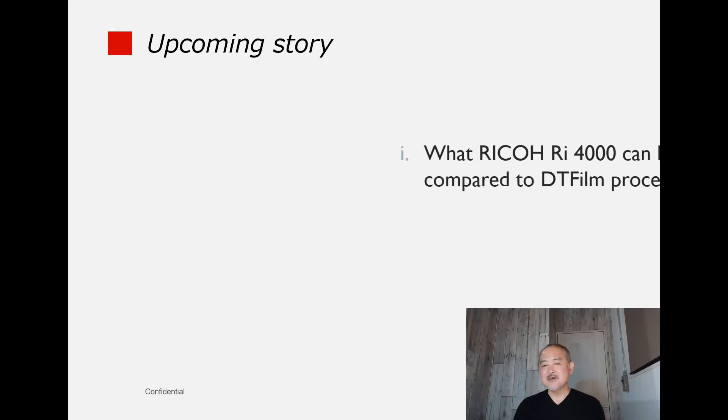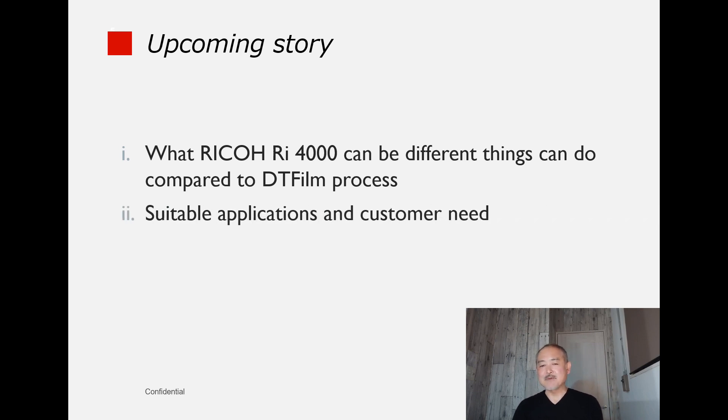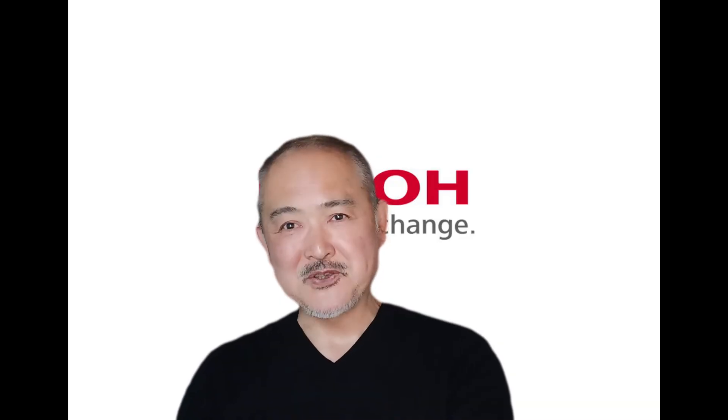In the next video, I will compare DT film technology — which is currently a big movement in the market — and the RI-4000. I will also explain the purpose and application suited for each printing process. See you soon. Bye!